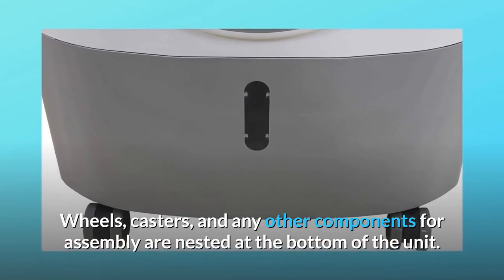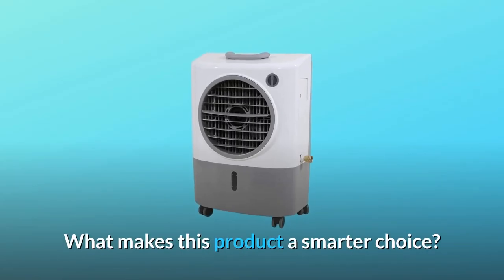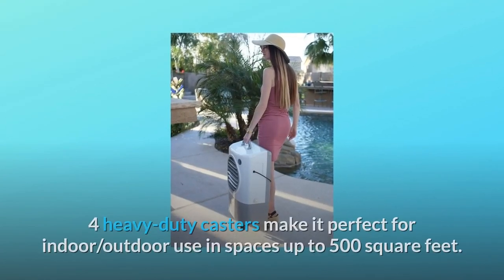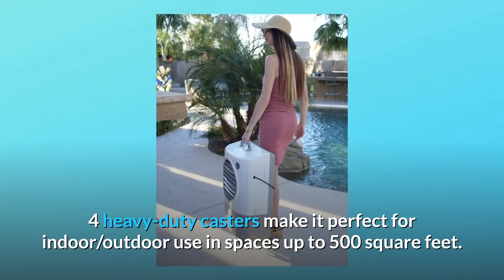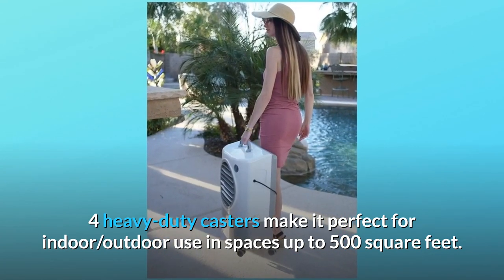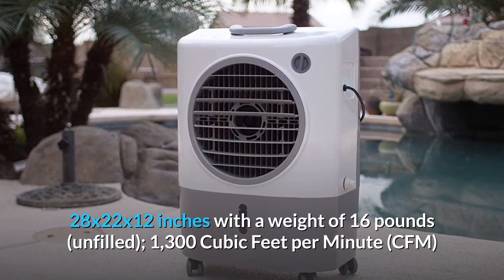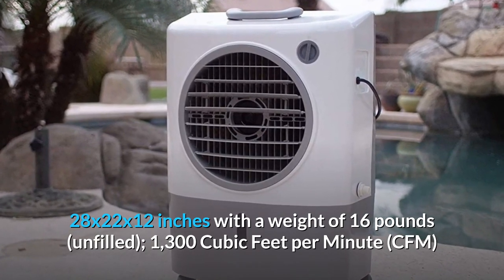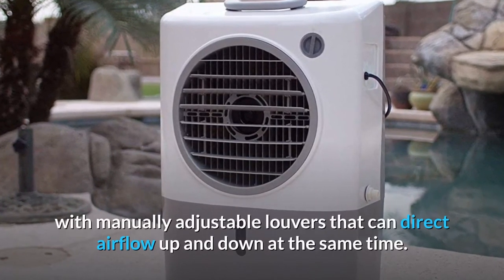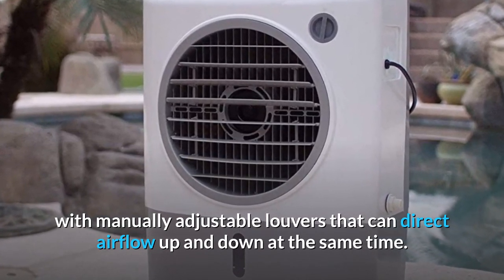Wheels, casters, and any other components for assembly are nested at the bottom of the unit. What makes this product a smarter choice? Number 1 — Portable: four heavy-duty casters make it perfect for indoor-outdoor use in spaces up to 500 square feet. Number 2 — Compact yet powerful: 28 by 22 by 12 inches, weighing 16 pounds unfilled, with 1,300 CFM and manually adjustable louvers that can direct airflow up and down at the same time.